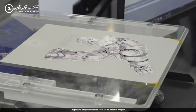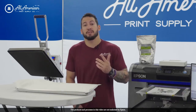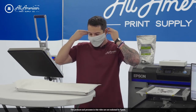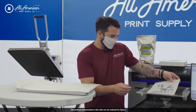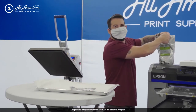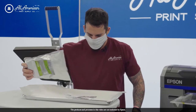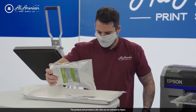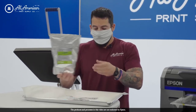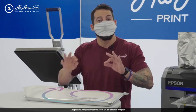After we have our printed image onto our direct-to-garment transfer or DTF film, it's time to apply the hot melting powder. For safety purposes, because this is technically a powder adhesive, we do advise always wearing a face mask when applying the powder. I'm going to remove my film, bring it over to my powder tray, and apply a light amount of the hot melting powder. I like to lay a barrier on both sides of the film, then using a back-and-forth motion, move the powder so it coats all of the wet ink in a nice even layer.